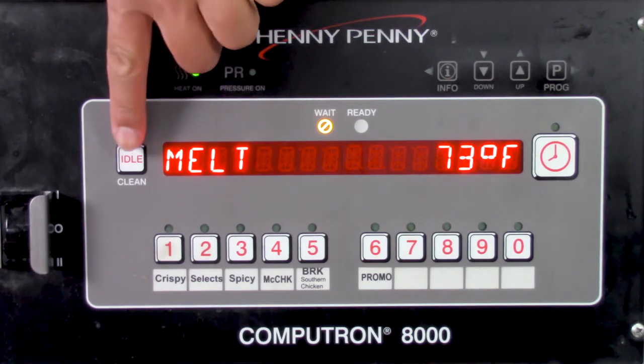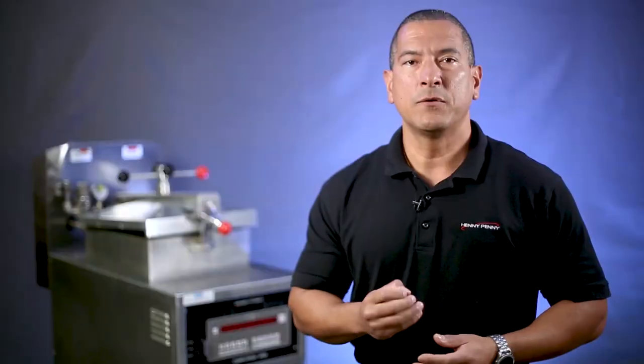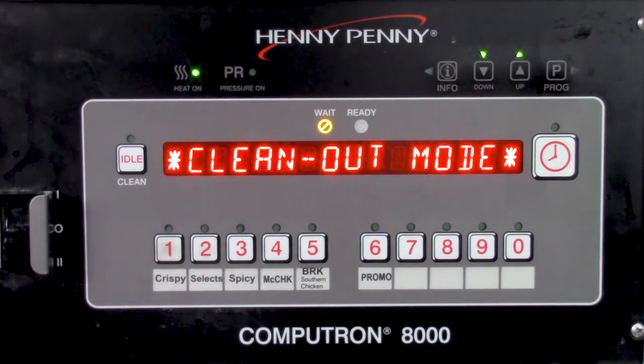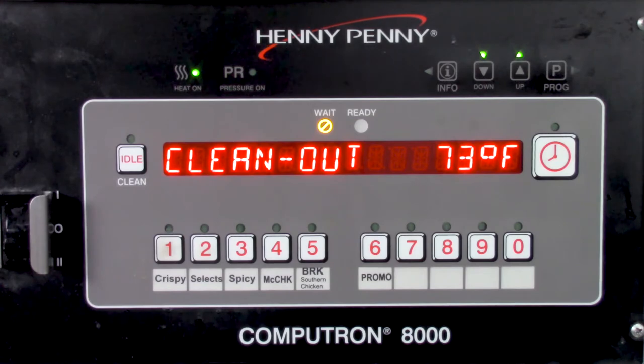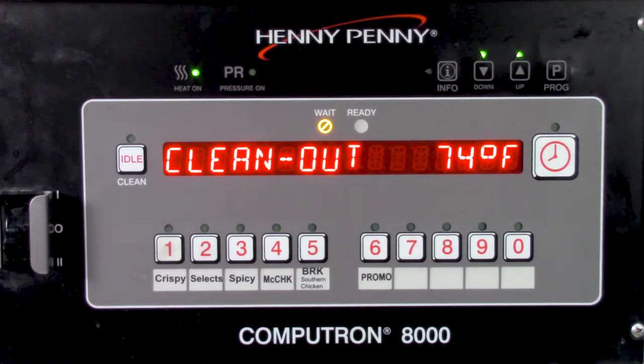If you are using a CompuTron 1000, press and hold the idle button to enter clean out mode. If you have a hybrid control, press the program button then the number 5 button to enter the clean out mode. Press 1 for yes. The control will start the clean out mode for 15 minutes at a default temperature of 195 degrees Fahrenheit or 90 degrees Celsius. You can use the up or down arrow button to adjust the temperature if needed; however, temperature won't go beyond 195 degrees Fahrenheit or 90 degrees Celsius.